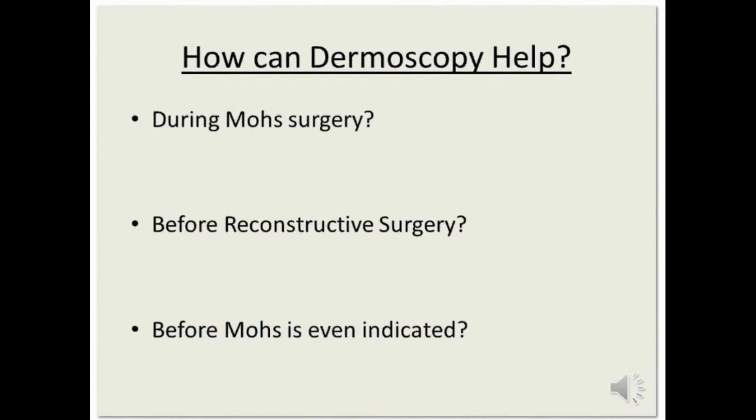How can dermoscopy help during Mohs surgery, before reconstructive surgery, or even before Mohs surgery is even indicated — as this patient will demonstrate all three benefits.